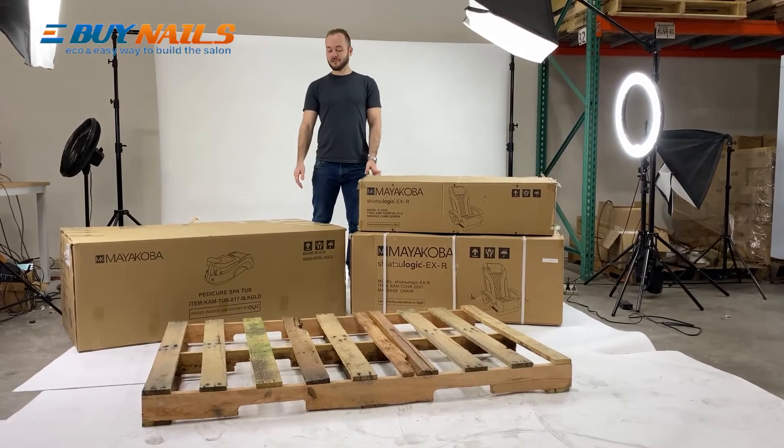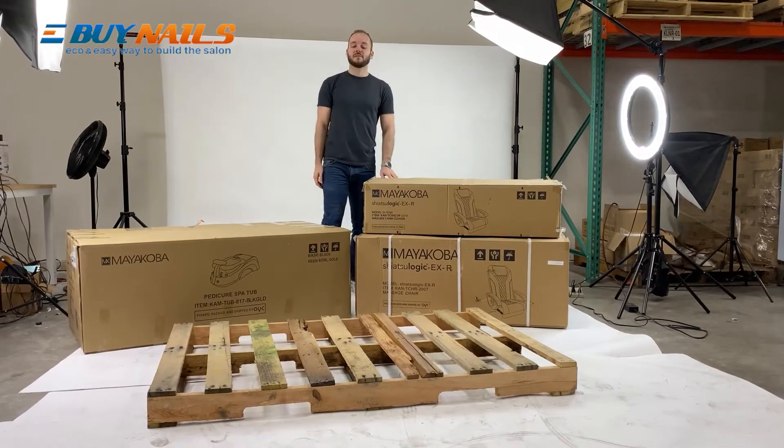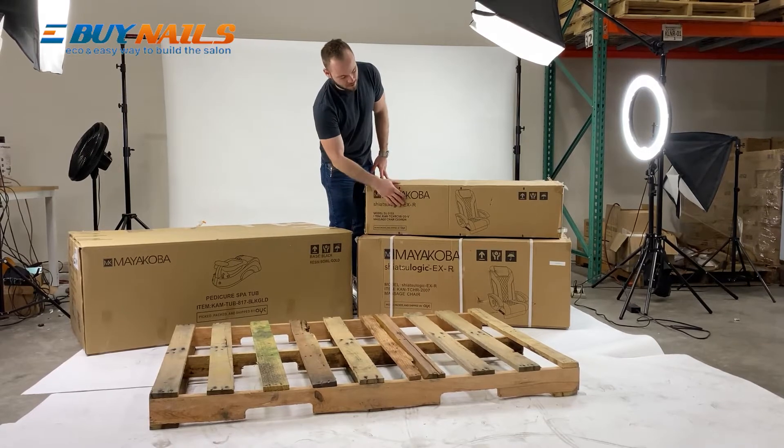Hey guys, I'm Aaron and today I'm going to show you how to assemble your Mayakoba pedicure spa box. So this is how it arrives. You have the pallet, you have the base, you have the chair top itself, and then you have the cover set.